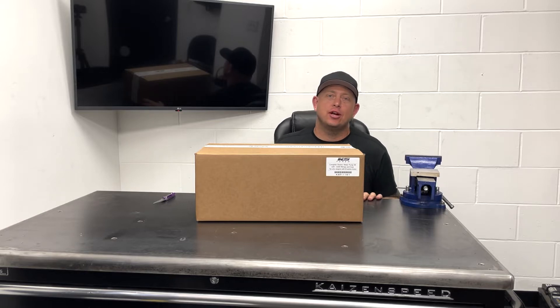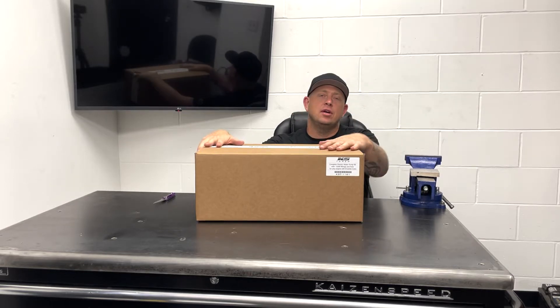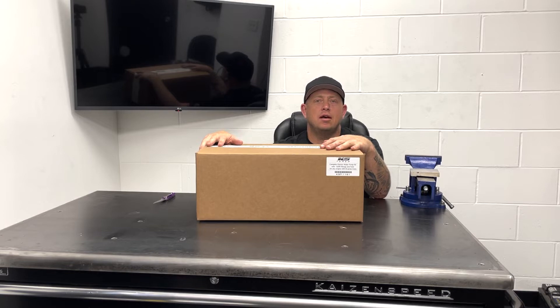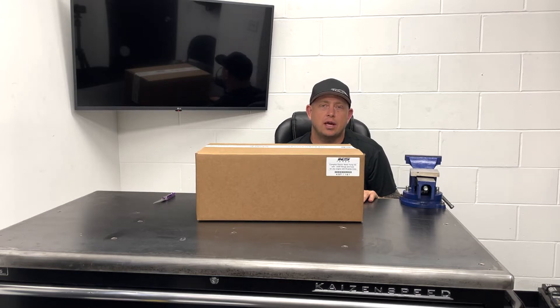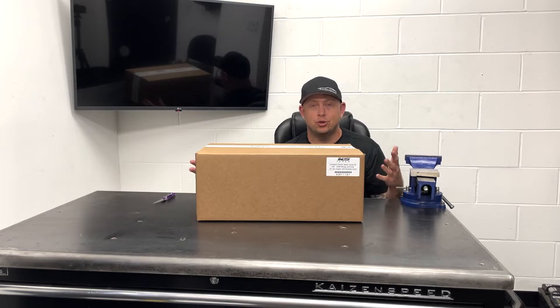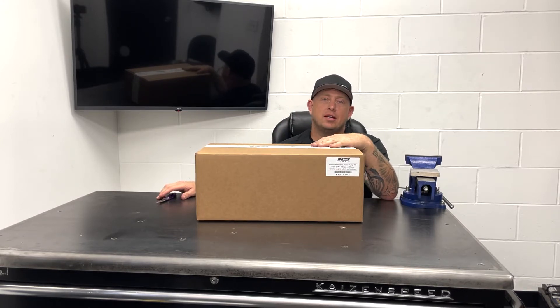Hey guys, it's Reed with KS Tuned here. I'm up in the engineering office where there's no AC — I'm hot and uncomfortable, and it got me thinking about overheating Hondas and a new product that we have. It's been a long time coming because everybody's Honda overheats in the summer. It's the end of July, it's 105 degrees outside and probably 90 in this room. So I figured, why not sweat it out and talk about something that will keep at least your engine cool, even if I can't be cool.